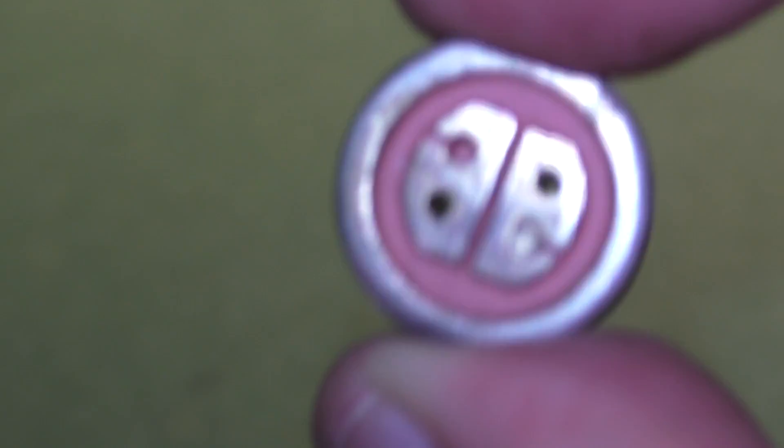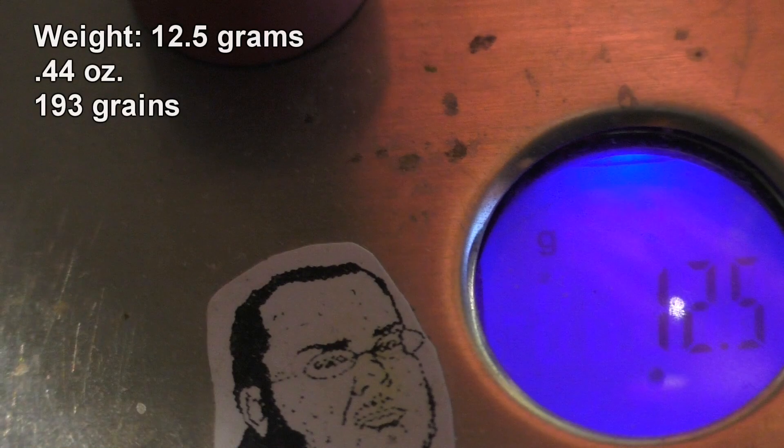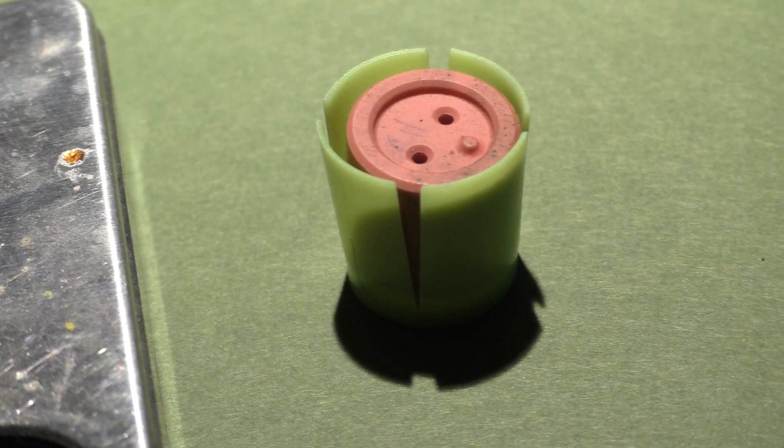When we tested these last year we were getting around 1,400 feet per second. This time we want to speed things up and try to get them to around 2,000 feet per second if possible. Since they are so lightweight we definitely have a lot of headroom to get them up to much higher velocities than we did in the first test. This time we have a lot of different targets that I hope you'll enjoy seeing.